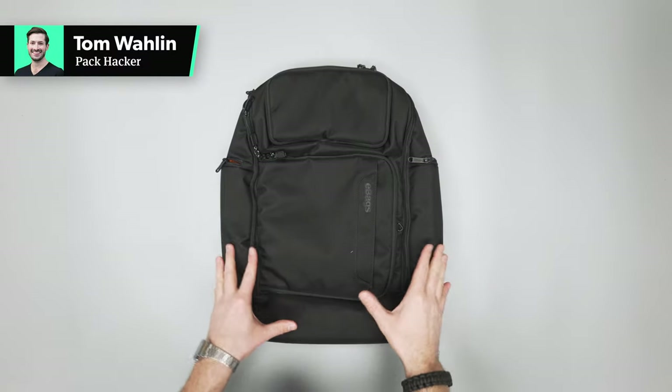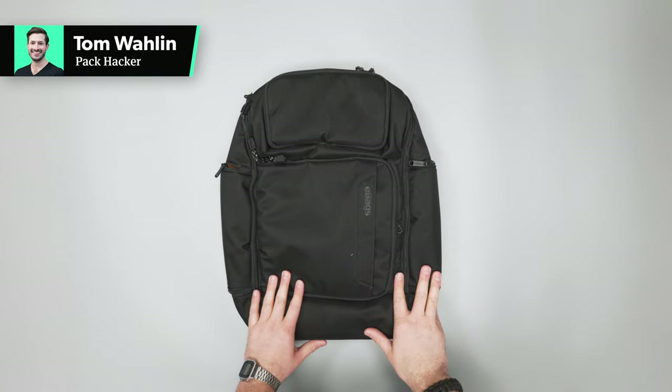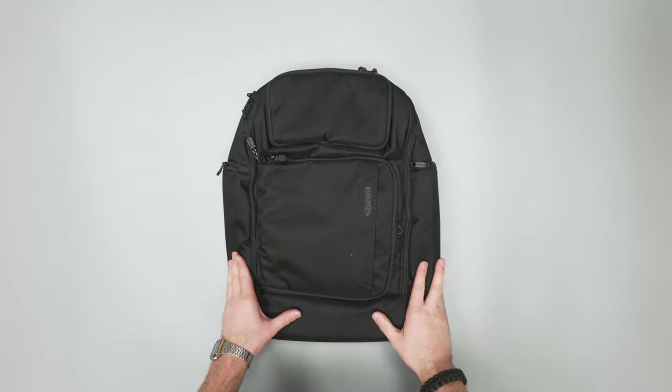In this video, we're taking a look at the eBags Professional Flight Laptop Backpack. More information over at packhacker.com, as well as the best buying options — link in the description below.